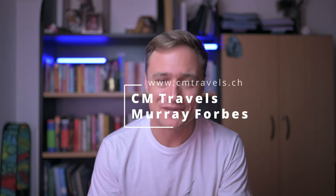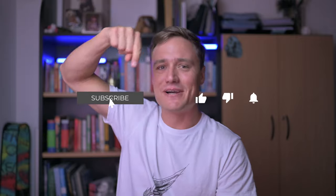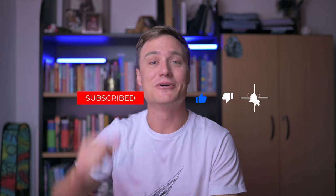Hello and welcome back to another CM Travels video. It's wonderful to have you with me here today. If you're new, hit that subscribe, hit that like, as well as the notification bell so you know when we'll be releasing our next video.